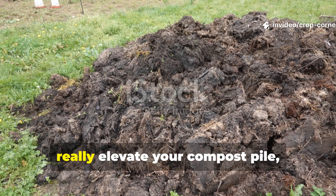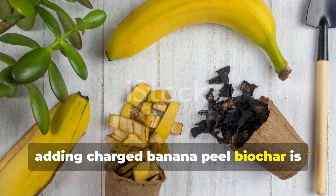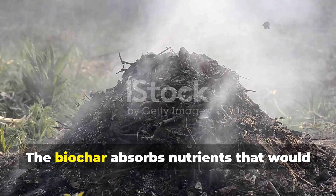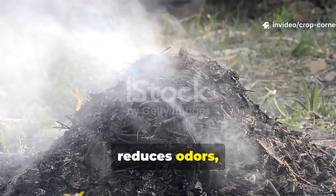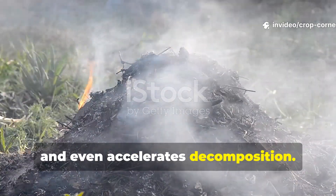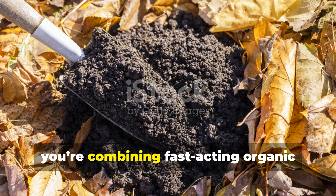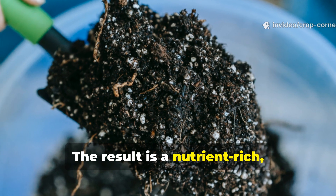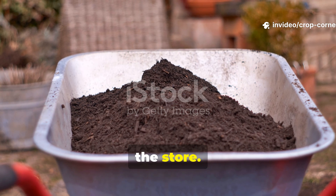If you want to really elevate your compost pile, adding charged banana peel biochar is one of the most effective techniques available. The biochar absorbs nutrients that would otherwise be lost to leaching, reduces odors, and even accelerates decomposition. And when that compost is later added to your garden, you're combining fast-acting organic matter with long-lasting carbon. The result is a nutrient-rich, highly stable amendment unlike anything you'll find in a bag at the store.